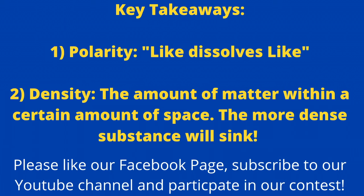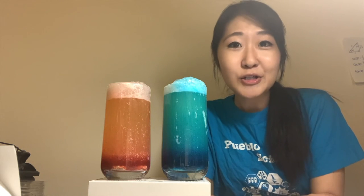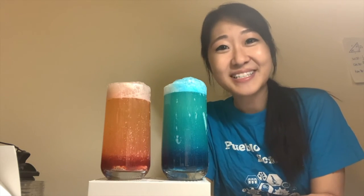Please don't forget to like our Facebook page, subscribe to our YouTube channel, and also participate in our contest. I hope you guys all enjoyed this experiment, and we'll see you guys next week. Bye!